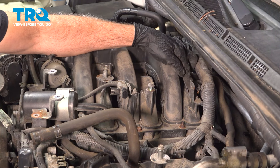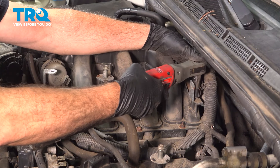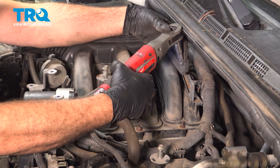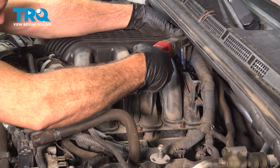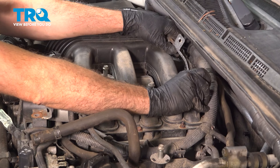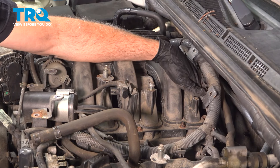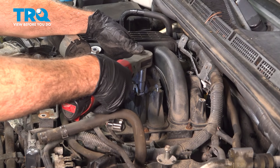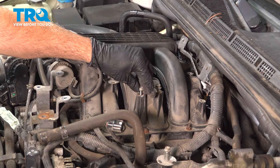On the back side of the intake, we have a metal bracket held on by a couple of 10-millimeter bolts. Go ahead and loosen and remove these — be careful not to drop those bolts. Just trying to move that bracket back a little bit. Loosen and remove the 10-millimeter bolt here, pop that off, and tuck that aside. Put that bolt right back in there.